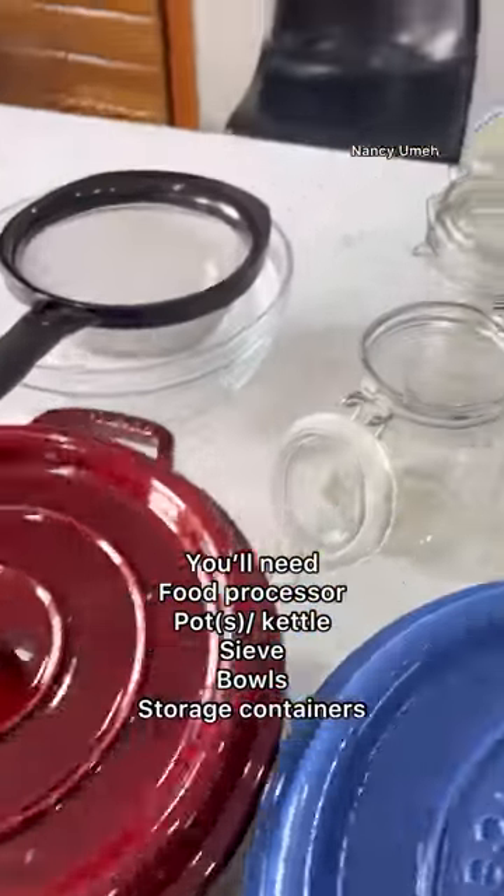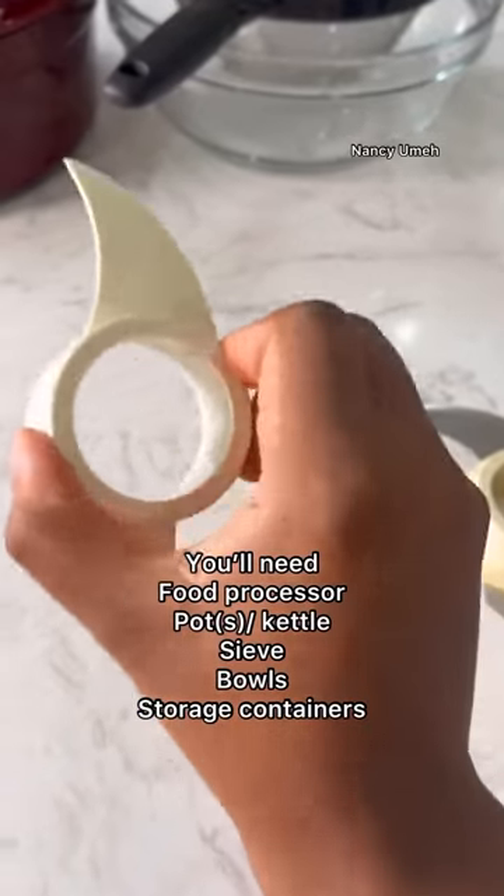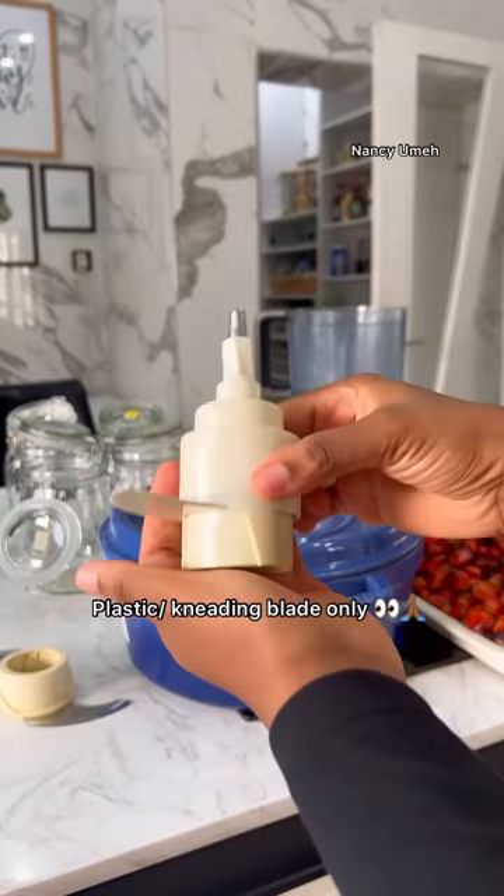You need your plastic blade for your food processor. Do not use the metal blade if you do not want to say goodbye to your processor.